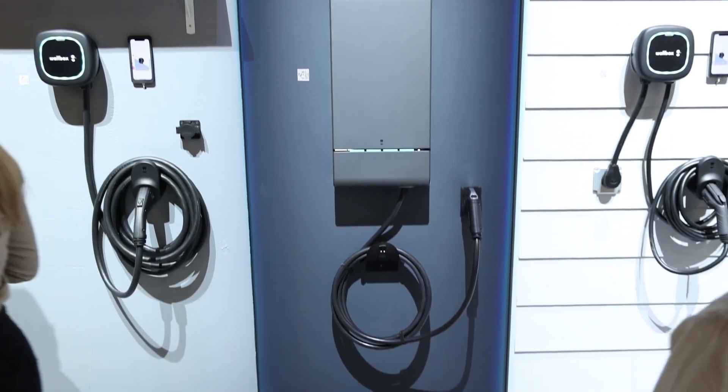Quasar 2 is the next generation of our DC bi-directional charging technology. Like Quasar 1, Quasar 2 is capable of both charging your vehicle as well as allowing you to take the energy from the vehicle and use that to power your home.